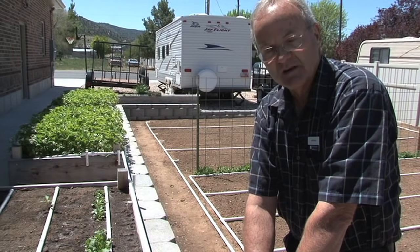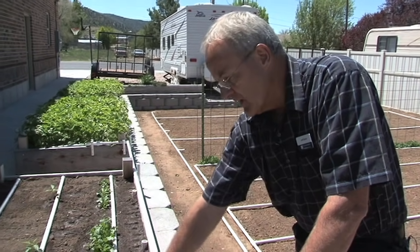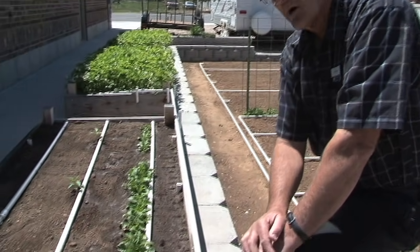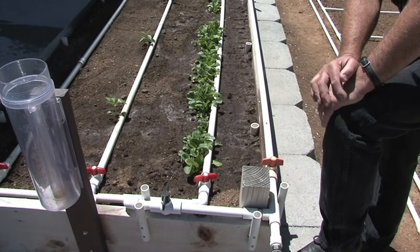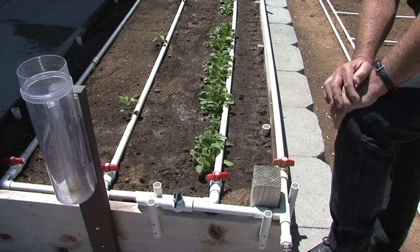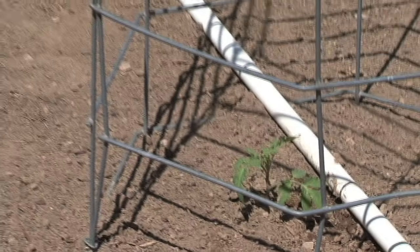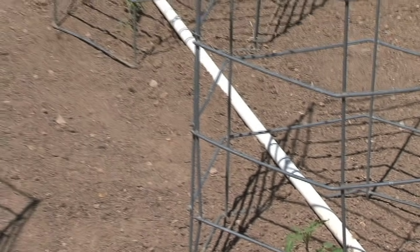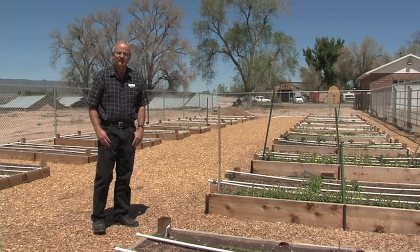For best results, the system needs to be pretty level. The main line doesn't have to be level, but your irrigation lines need to be as level as possible — they don't have to be laser level, but fairly level. If your ground slopes, put bricks or something underneath the lines to make them as level as you can, and you'll have much better success.